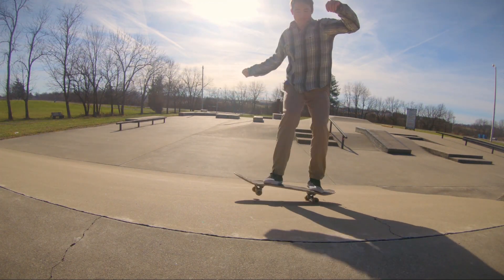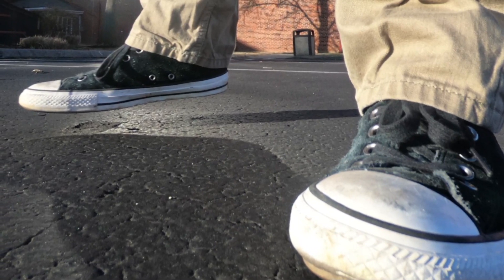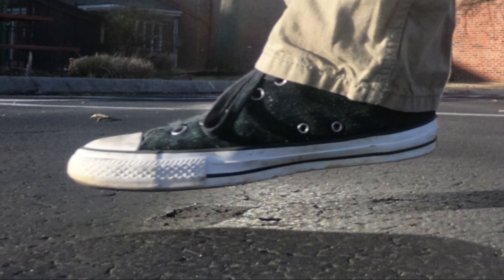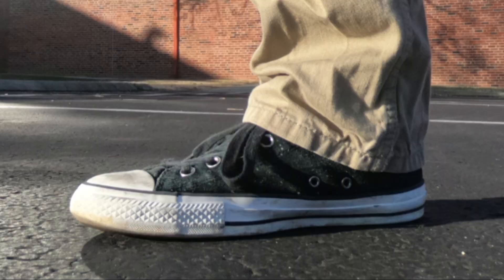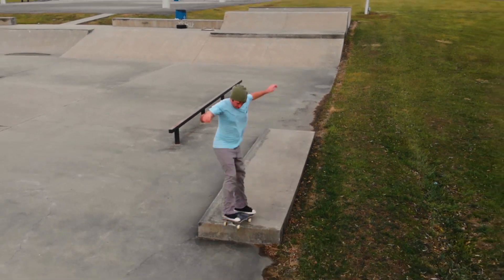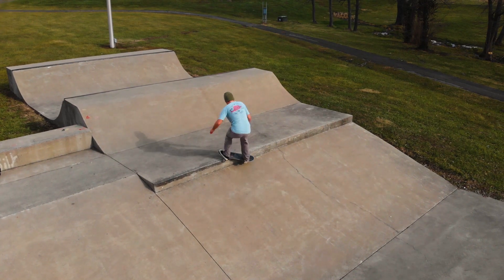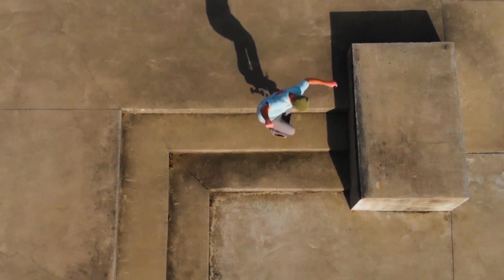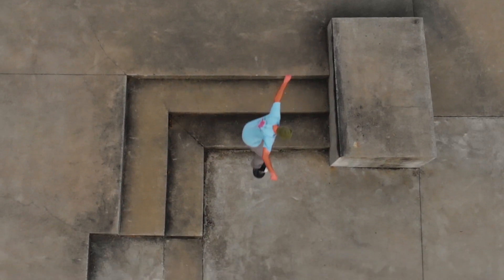I hurt my toe really bad skating the other day in regular skate shoes, and this was the only shoe I could wear that didn't hurt because it had that hard toe cap. I could actually do Casper stalls and stuff like that without my toe hurting. That toe cap really does help protect your toenails and your feet when your board hits you in the toe.